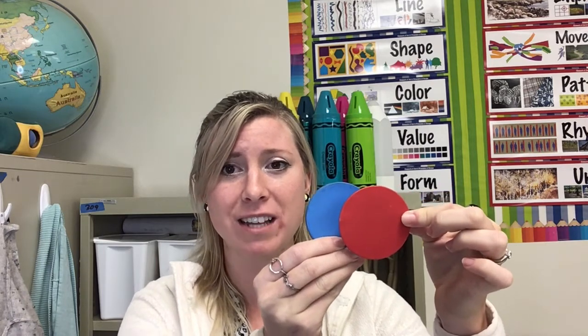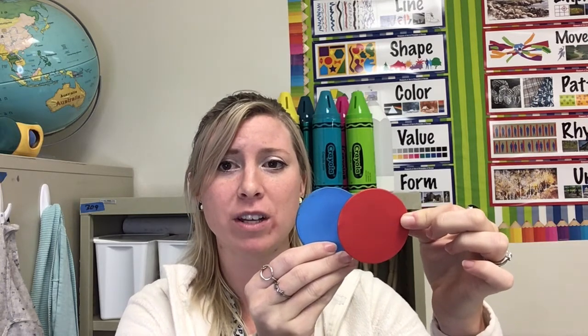So to overlap, you want to partially cover that blue circle. This creates overlapping, and you can tell which object or shape is in front of the other, because you can see the full object. I can see all of this red circle, which means the red circle is on top, partially covering the blue circle, and the blue circle is behind the red circle. That's why overlapping is so important — it shows depth in our artwork.